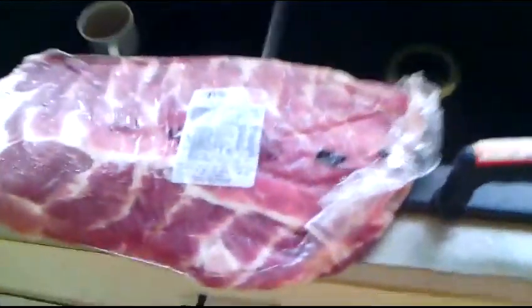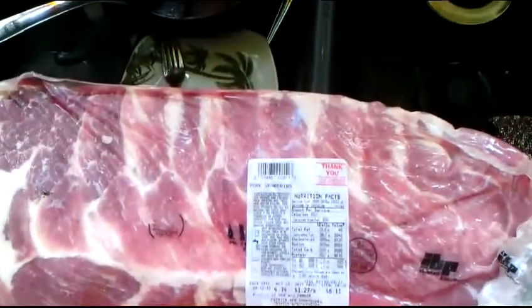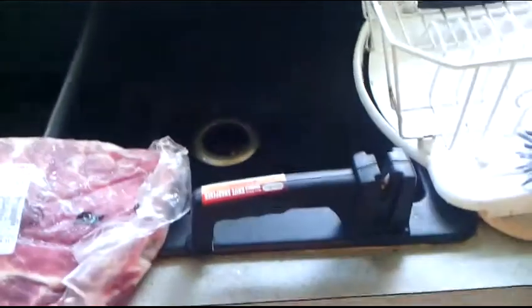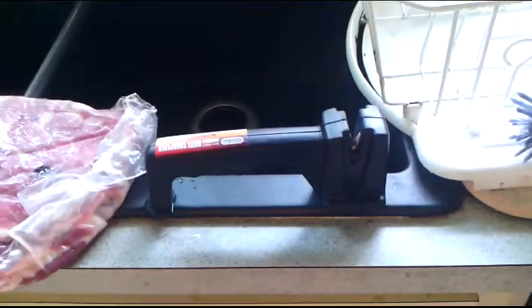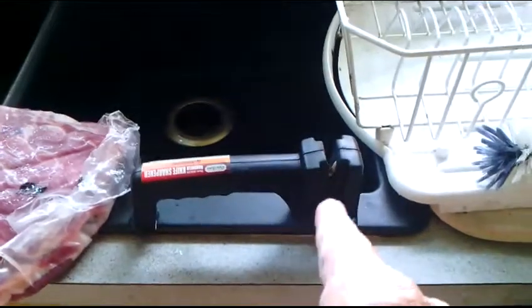Okay boys and girls, we're gonna fix up some ribs — these are St. Louis style spare ribs. For knife sharpening, I've got a nice gatco set but it costs about forty dollars. You can go down to Harbor Freight and get one of these little three dollar jobs. They work really good — they make this thing right here where you don't want to get too close because it's like a ceramic knife and it will cut you open.